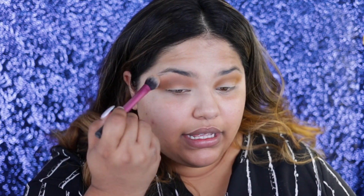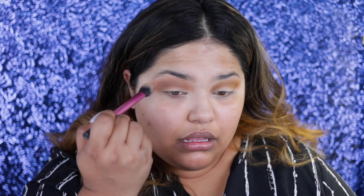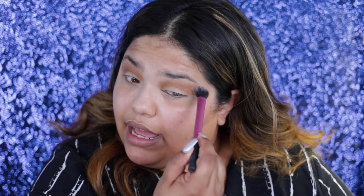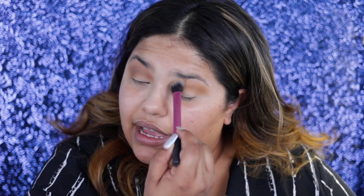I'm going to go in with this setting brush by Real Techniques and use this as my blending brush. I like to use this brush when I just really want a smoked-out look. This eye look is so simple, you guys — it's not hard at all. The only key to it is blending. That's the biggest thing you have to worry about: getting a nice blend into your eyes and also finding your crease.